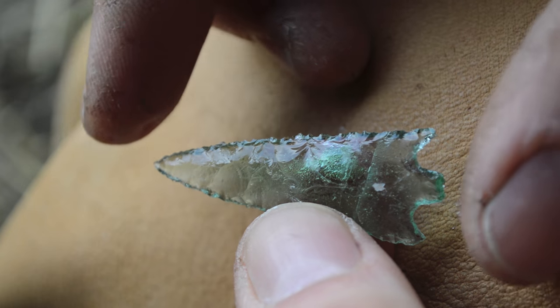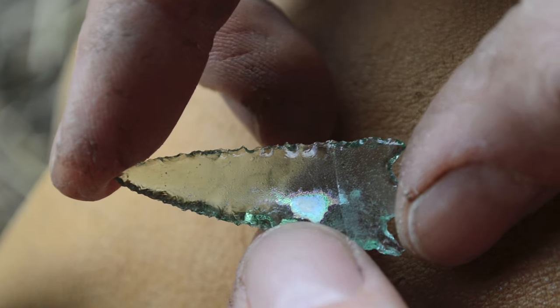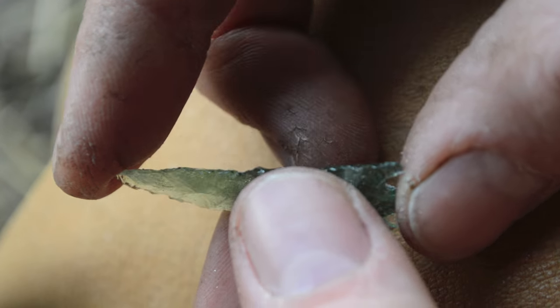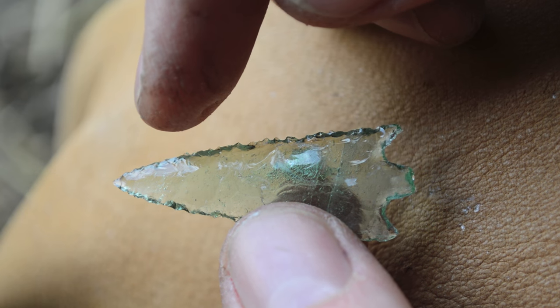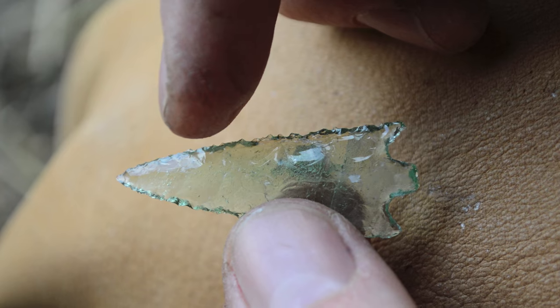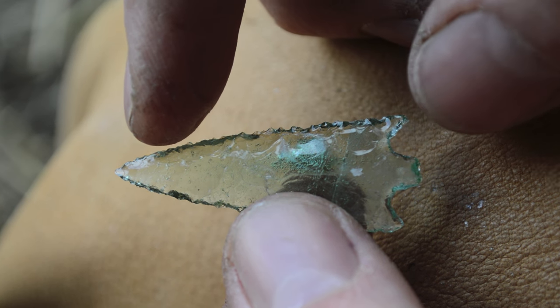I'm really happy with that — a nice flaking pattern, a sharp point, some barbs, and that ancient rainbow patina on the back. This will make a really cool necklace. Flint knapping ancient glass was definitely a challenge, and it was fun — I enjoyed it. I'll be doing more flint knapping videos in the future, so stay tuned.